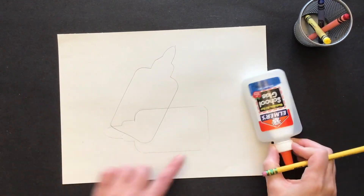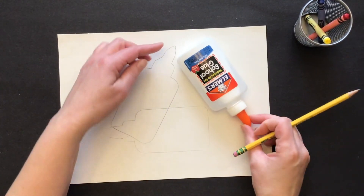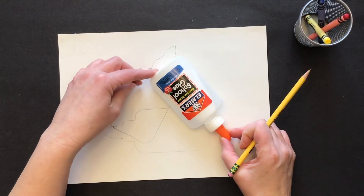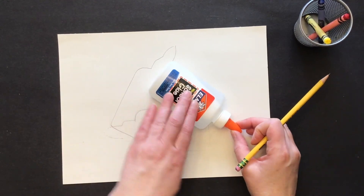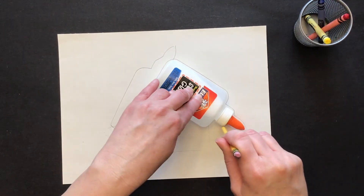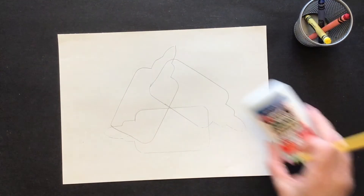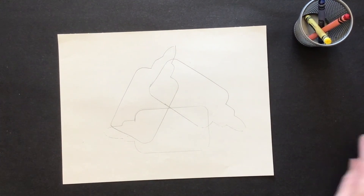Now I'm going to do a third one. I've got one glue bottle this way, one this way, and now the third one has to overlap parts of both of the ones I've already done. Let's see if I can arrange that — I'm going to hold this steady and trace around it. Now I have my three glue bottles.